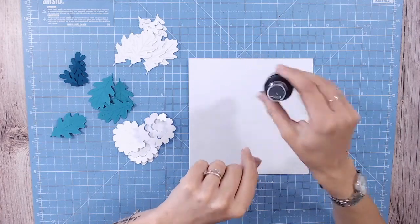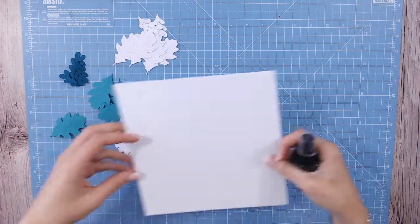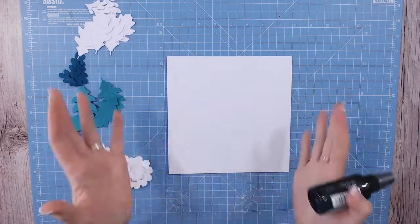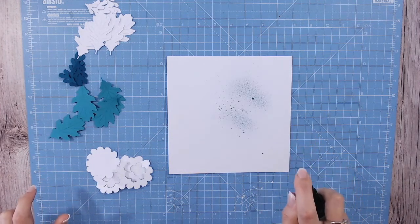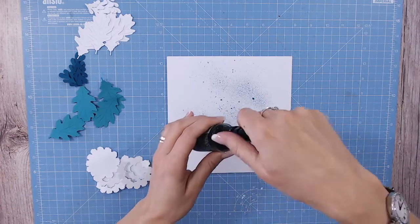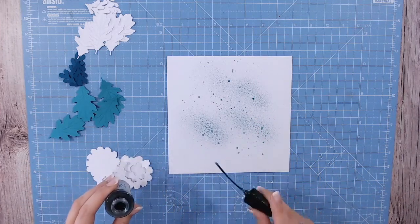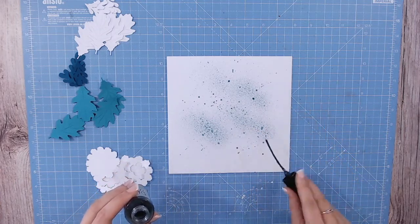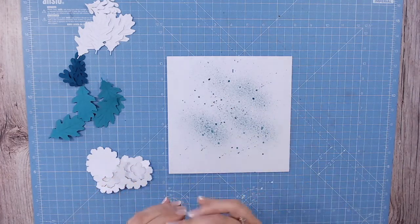This is the spray stain in Speckled Egg. I've got an 8x8 card base — a little larger than I thought, but it's nice to do a big wreath on a big card. I'm going to do a light spritzing all over the card, then also take the nozzle off and flick some too, because I quite like the larger dots you don't get from spritzing. Just tapping the end and adding some distressing to the back.